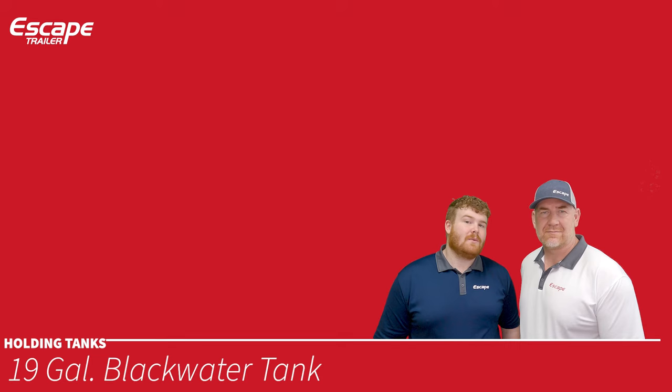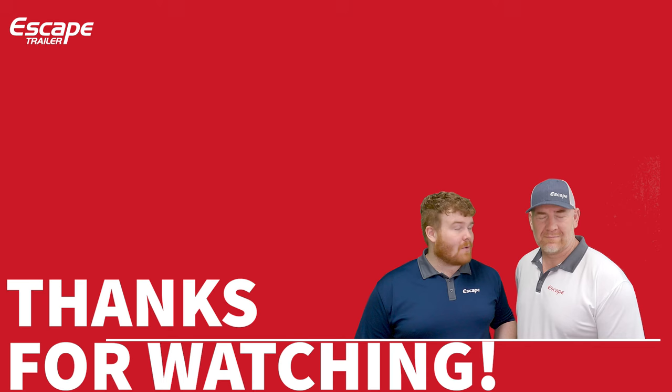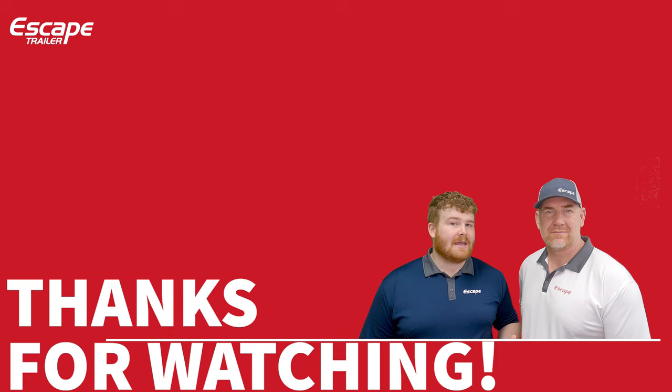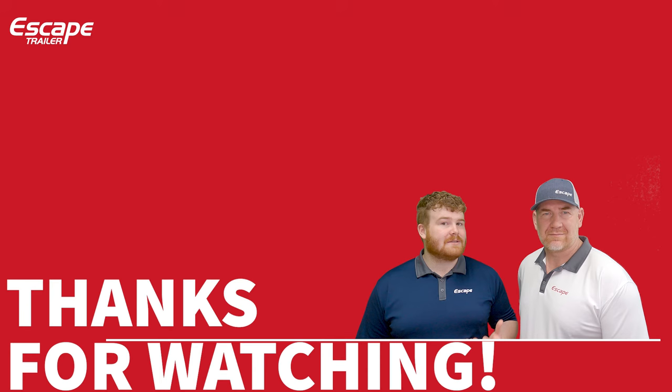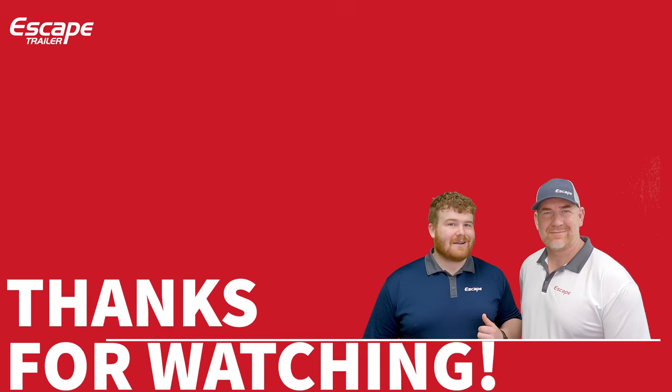Thank you for watching this video covering all the base items of your trailer. To learn more about options, watch the configuration options walkthrough in a similar format. You can book personal video tours through our showroom, visit EscapeTrailer.com, or email us at sales@EscapeTrailer.com. Thanks for watching — Harris and Carl from Escape Trailer, built for you.